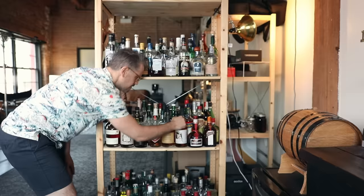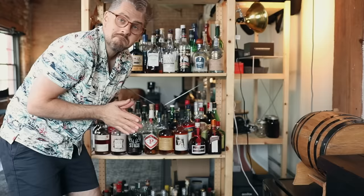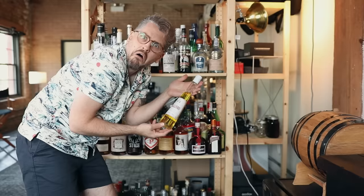Finally, number five: taste everything. All kinds of spirits, liqueurs, syrups — taste them all individually so you know exactly what each flavor tastes like. Then when it comes time to make a cocktail, you will be able to pick that flavor out and know if there's too much or too little. Or maybe you'll have a cocktail that falls flat and you'll think, you know what would be good? Peychaud's Bitters — because you know exactly what Peychaud's Bitters tastes like.